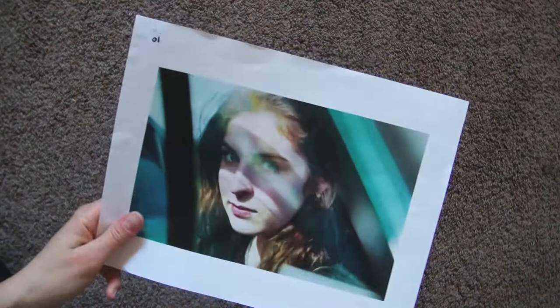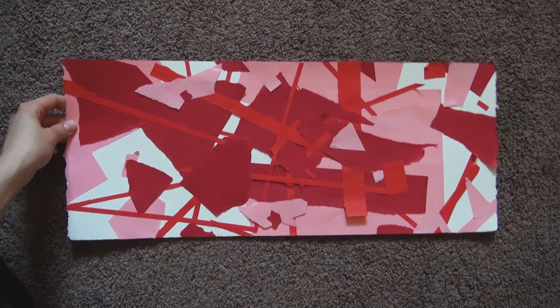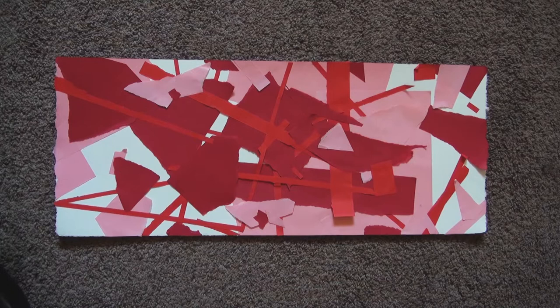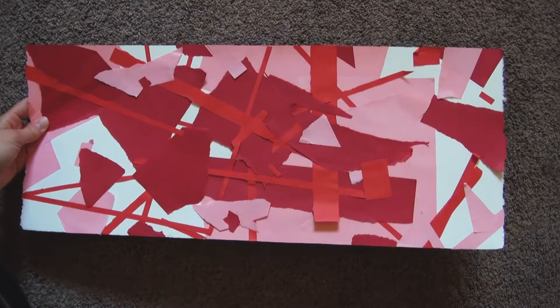The next assignment was to make art using something that is out of our control. So what I did is I put paper on the floor and threw little pieces of paper on it, and then I glued them where they landed. I never was a huge fan of abstractionism, or whatever it's called. However, I have really warm maternal feelings towards this piece, and I like it, which is surprising for me.